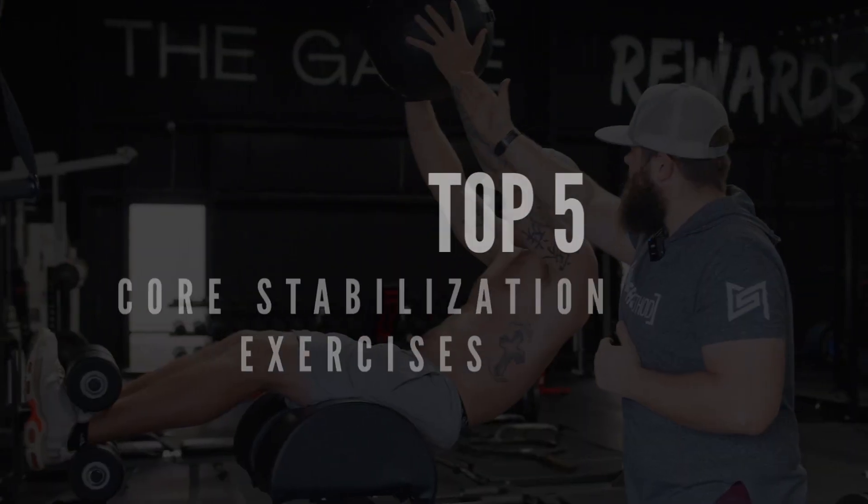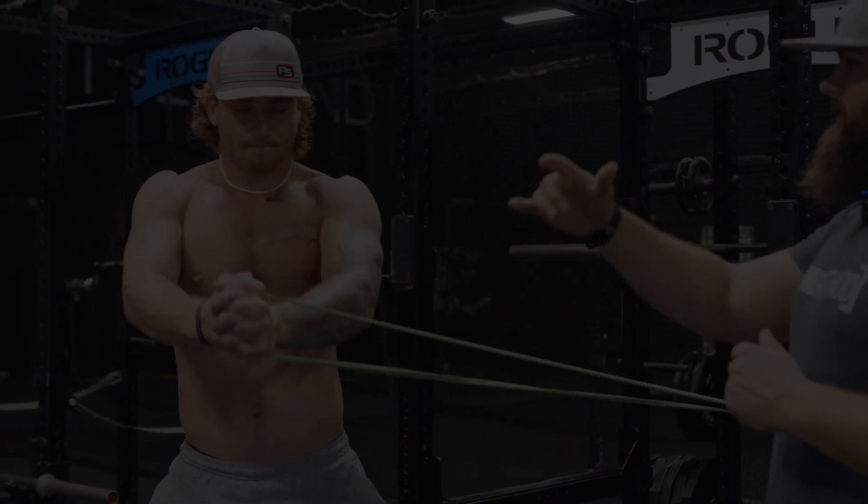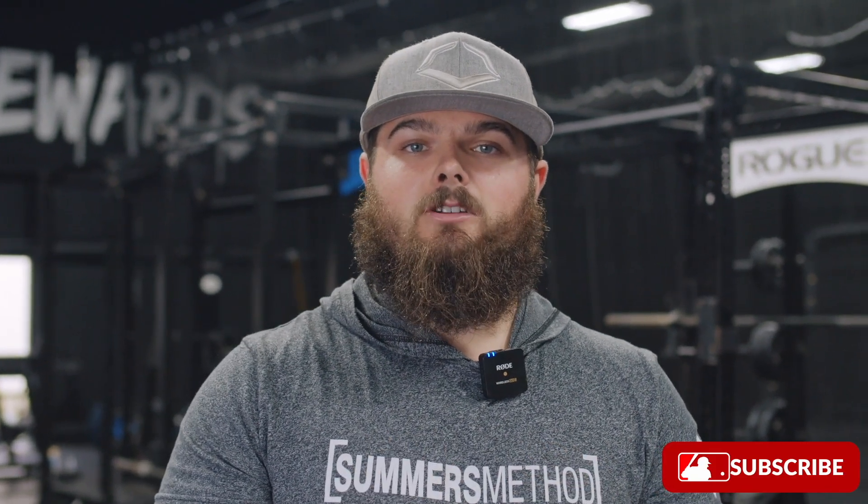What's going on? Thanks for checking in. Today I have the top five core stabilization exercises that all baseball and softball players should be doing.